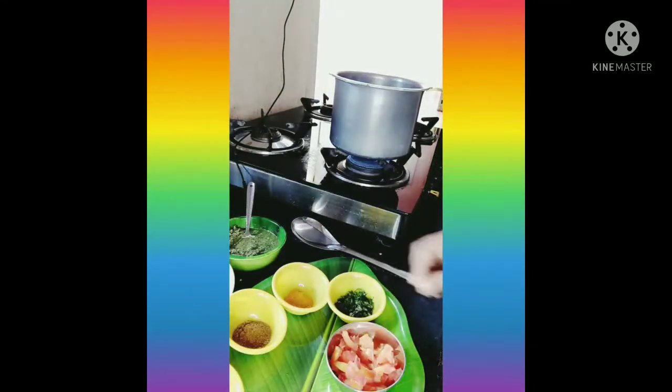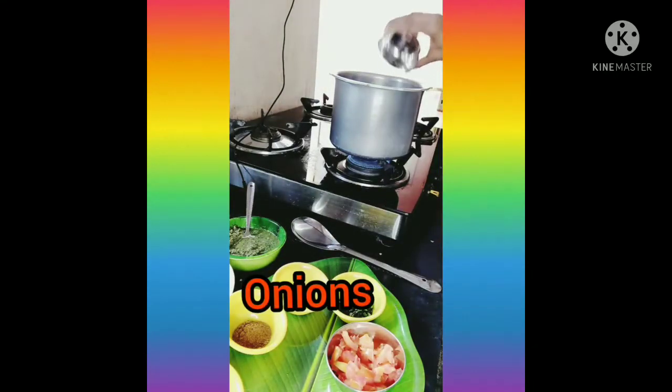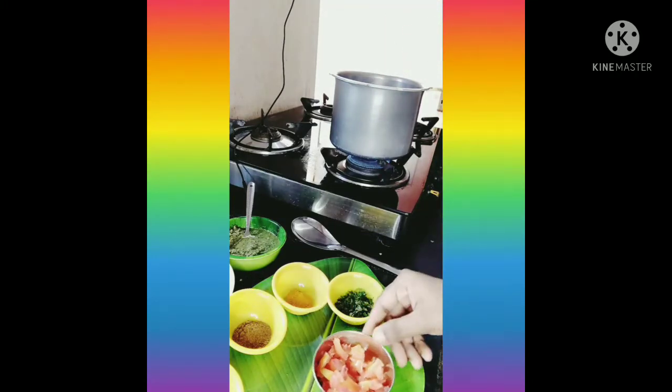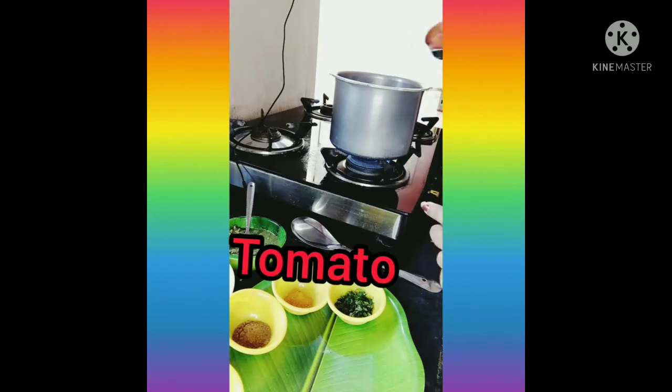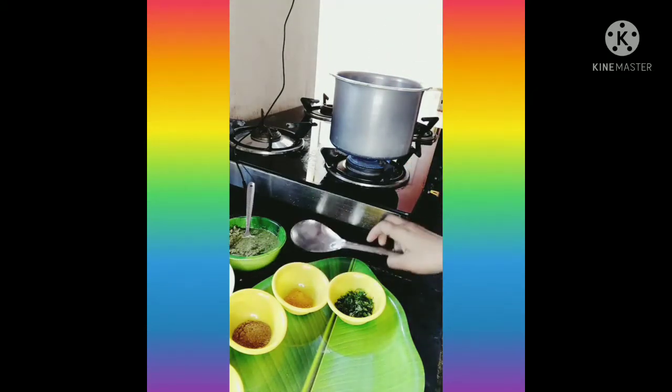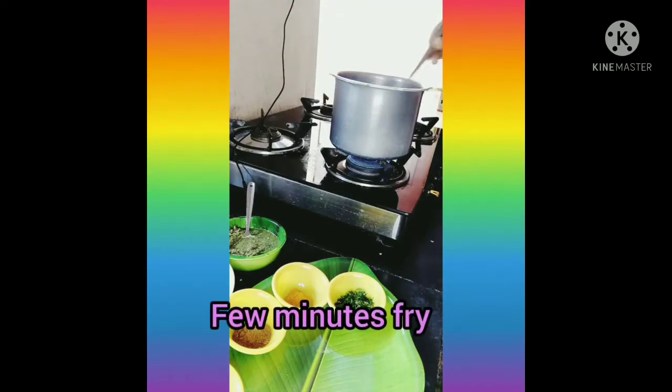Add 4 tablespoons of oil. Add onion and tomato, then fry it.